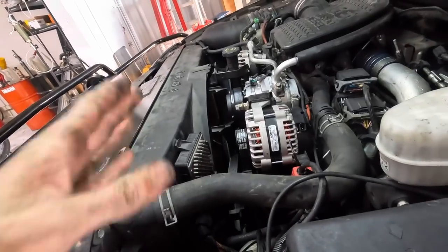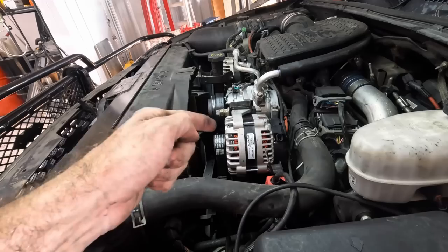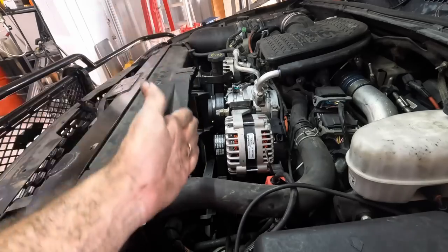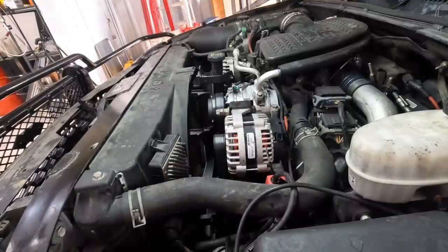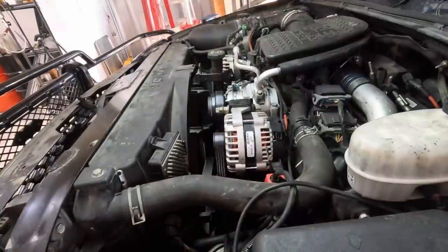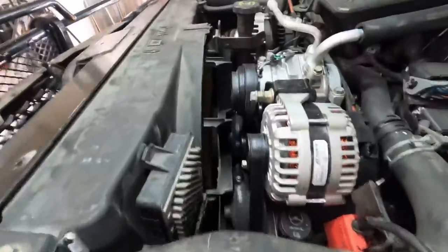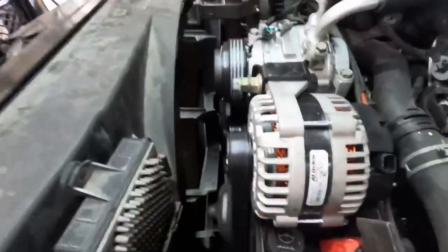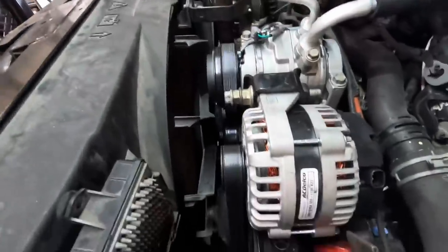I skipped ahead — we put the shroud part back on. That was boring and inconsequential. Let's go ahead, hit the key, start the engine, and make sure that this belt is going to run straight and true. Okay: the fan didn't fly off, the belt didn't fly off, and the belt is running straight. This is good. I like it.